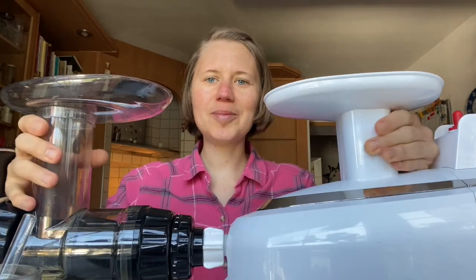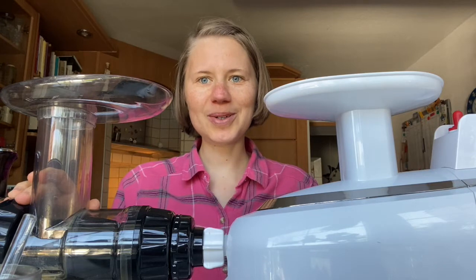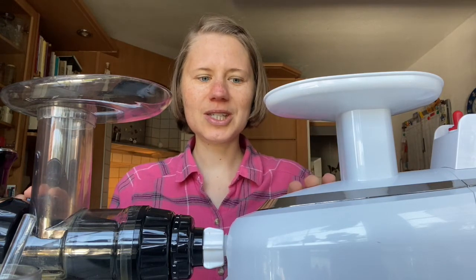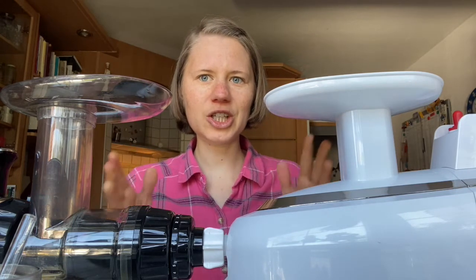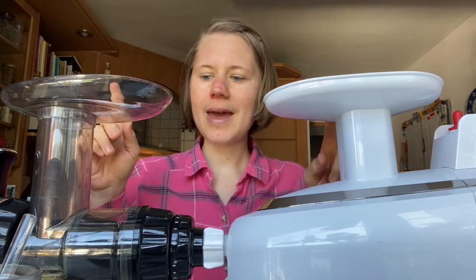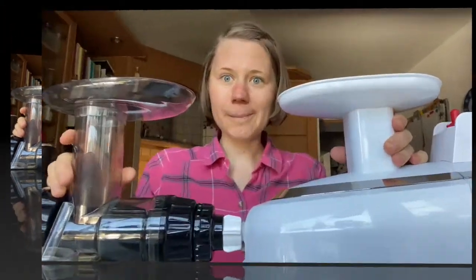Hi there guys and welcome back to Naturally Rawsome. I'm Eva and today I want to talk about why I started using the Green Star Pro again and what are the advantages and disadvantages of the Green Star Pro and the Omega NC 900 800. Let's get started.